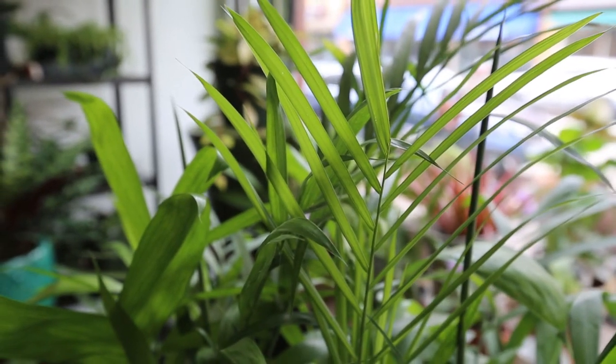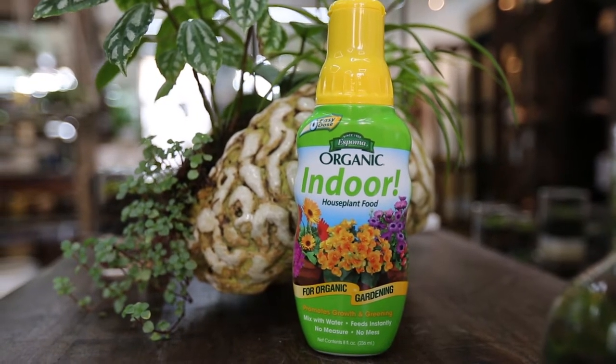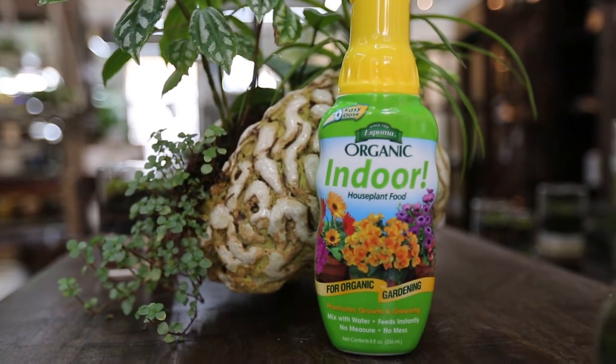Feed your palm monthly in the spring and summer at half strength. We sell organic houseplant fertilizer in the shop that's very easy to use.